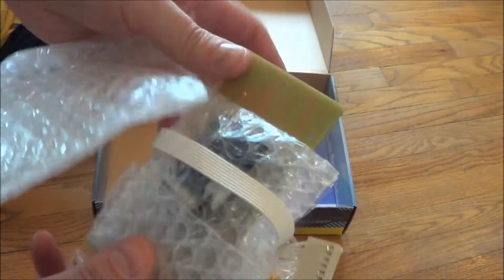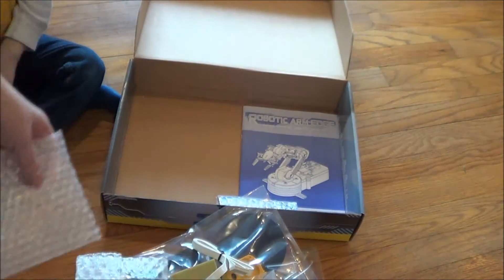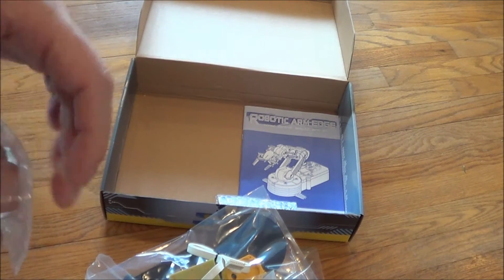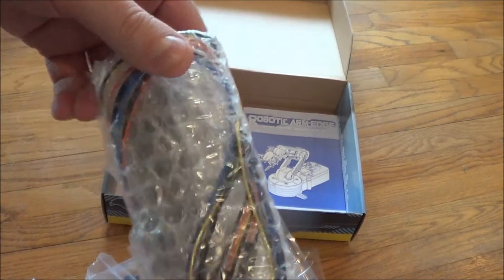So here's the wired controller for the kit itself. And then all the wires for the arm.